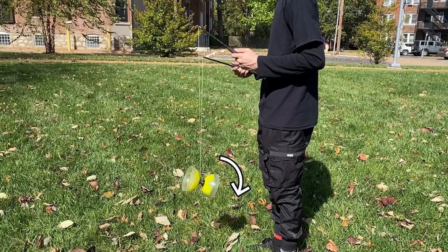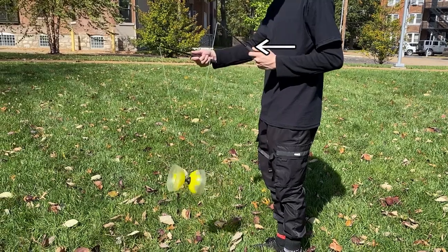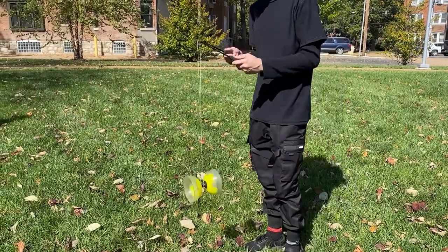If your Yo-Yo tilts backwards, do the opposite and push your right stick forwards. Continue to follow the Yo-Yo to the left or right if it tilts those directions while you do this.